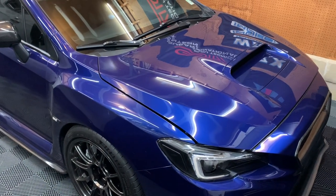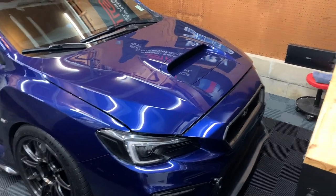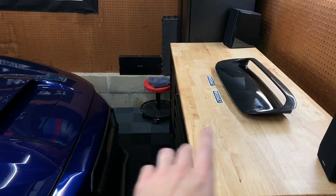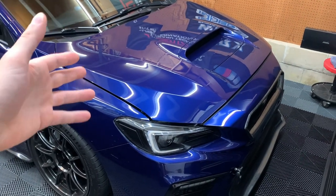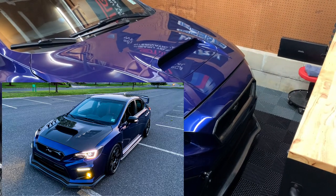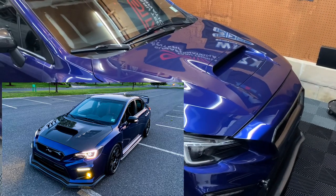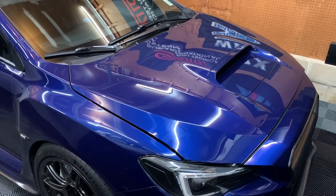Hey guys, welcome back to the channel, welcome back to a new video. We're doing a mod tonight — we're going to be installing a new hood scoop. Now if you guys recall, I was running the VIS Racing V2 carbon fiber hood for the past year or so. I got it in March and I've been running it ever since. I love that hood, but an opportunity came up where somebody really wanted to buy it off me for a good deal.